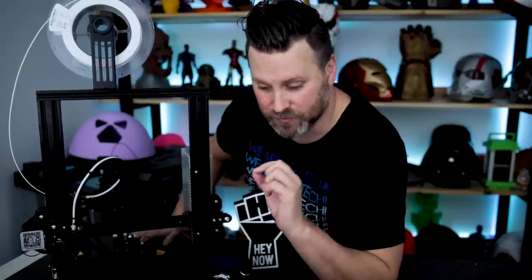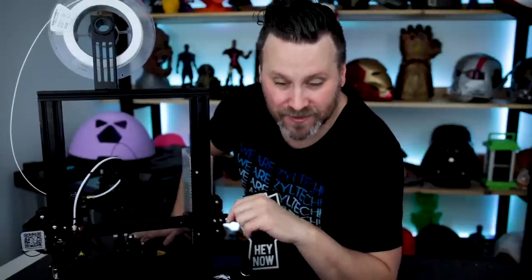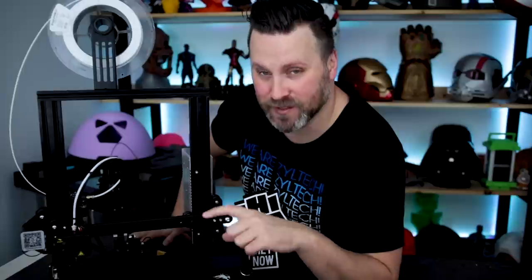I just wanted to share this with you guys and hopefully you enjoyed — thanks again for watching and I will see y'all next time. Look at those helper discs — pop right off. I can't believe how awesome the Ender 3 is and I've not used it up until this point. This thing is going to be a workhorse here in my shop. You can anticipate some more videos here on the Ender 3 coming soon.